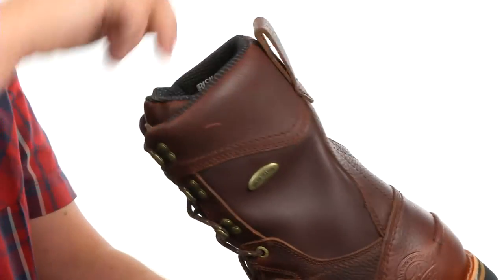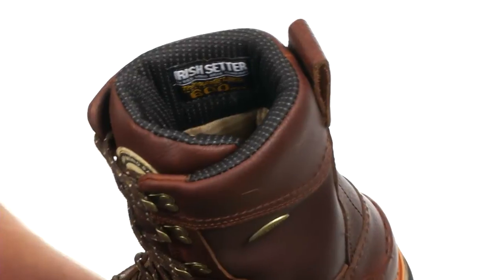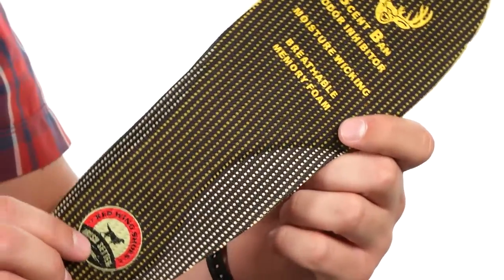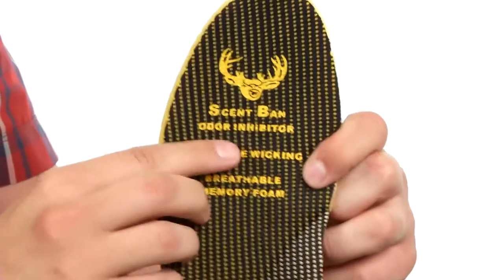There's a nice padding here around the collar with a handy pull tab in back for an easier on and off. Here on the inside of the boot, we do have a Gore-Tex waterproof lining along with a scent band interior. We also have a removable comfort cork EVA with memory foam footbed that will give you a great customized stride, and it also features scent band.